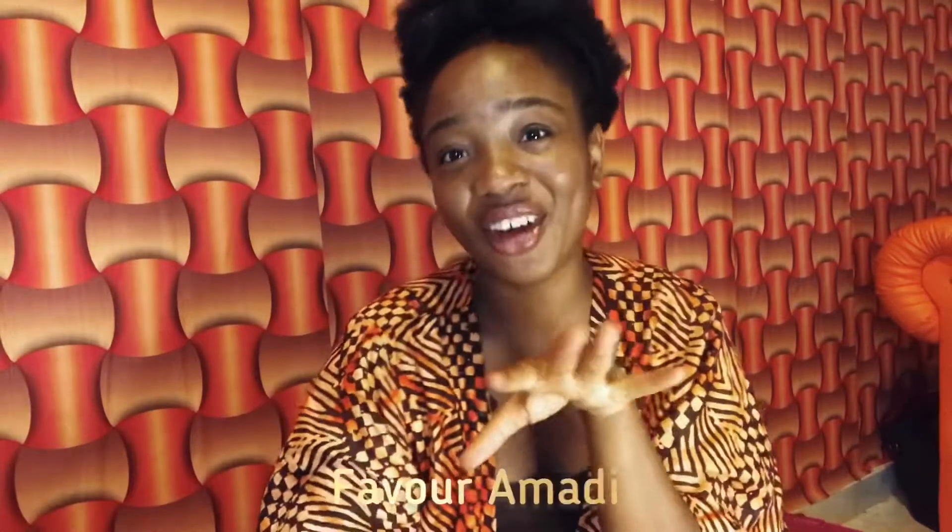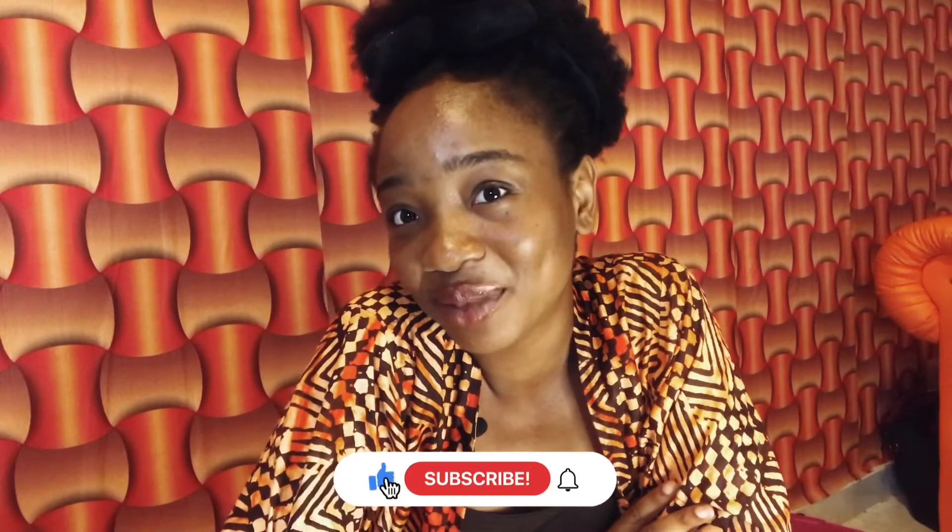Hi guys, welcome back to my channel! It's your girl Favo Amadi, socially known as Fairly Hot. I'm back again like I never left. Today I'm going to be sharing something I've never done before, and I want to try it out for you guys. By the way, my best friend Laura is here too.